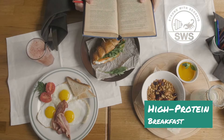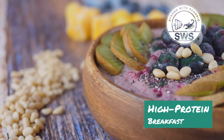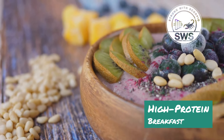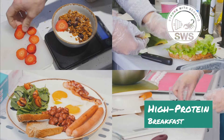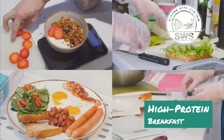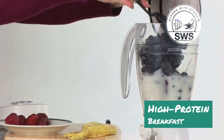The Anabolic Acai Bowl is all about packing in as much nutrition as possible. Acai berries are a powerhouse of antioxidants, while protein powder provides the building blocks for muscle growth and repair. And let's not forget about all the fiber, vitamins, and minerals from the fruits, nuts, and seeds. This bowl is basically a one-way ticket to Gainesville.